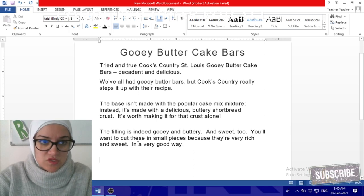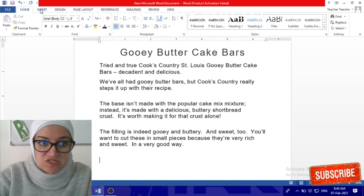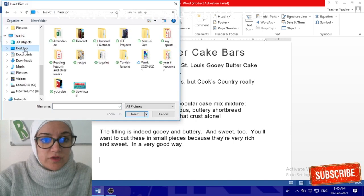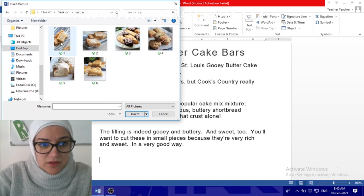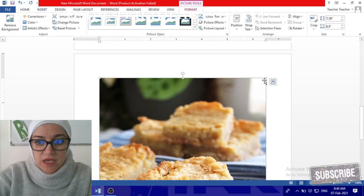To add the photos, go to Insert, then Insert Pictures, and choose the photos you have about the recipe. Start adding them — select the main big one first, click Insert, and then resize it.